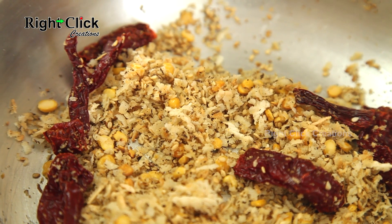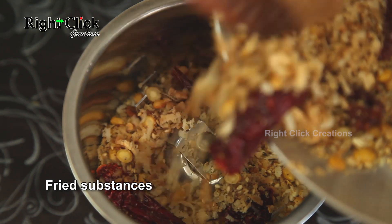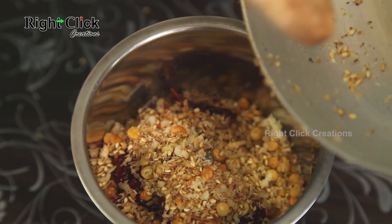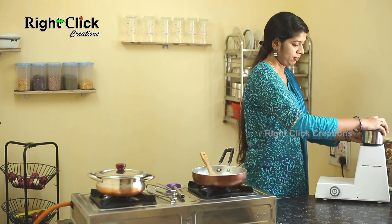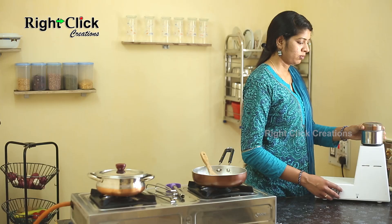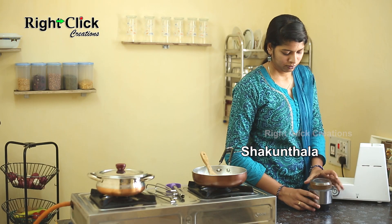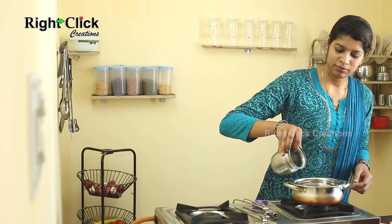Switch off the flame and allow it to cool. Now take a jar, add the fried substances and grind into a fine powder. Keep aside. Now heat a vessel and add one-fourth glass of water.